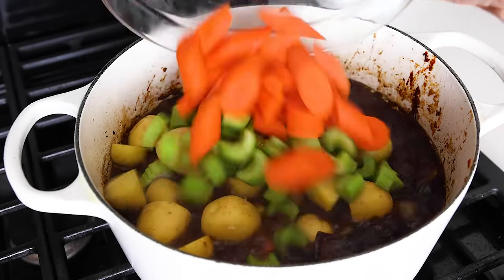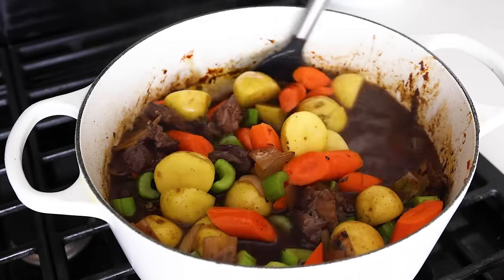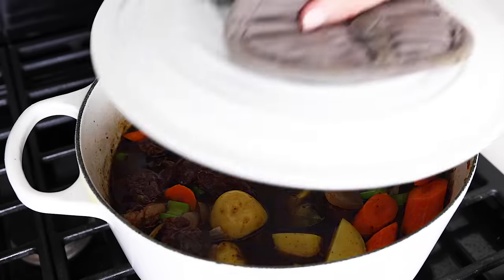After an hour, add the potatoes, carrots, and celery to the pot. Stir those into the stew and then cook for an additional 20 to 30 minutes, or until the vegetables are fork tender.